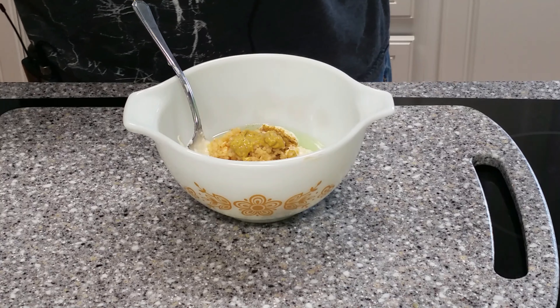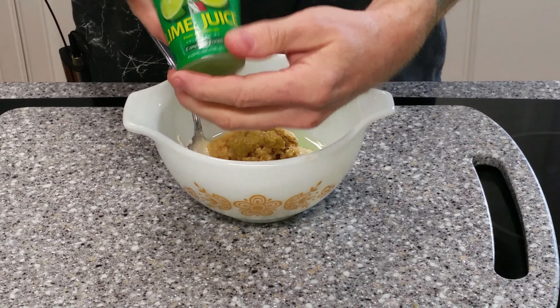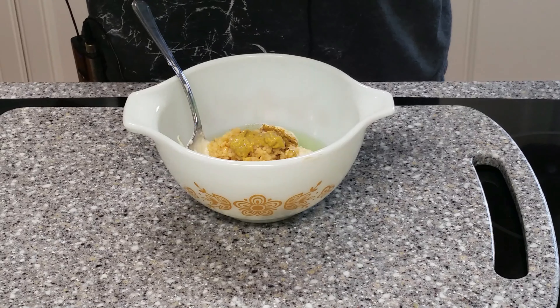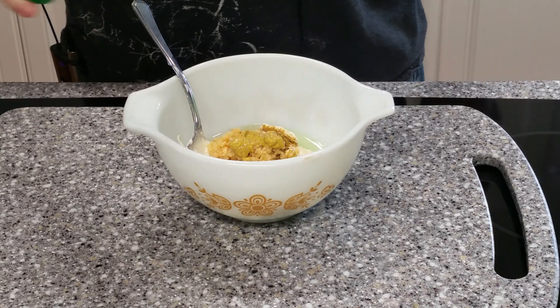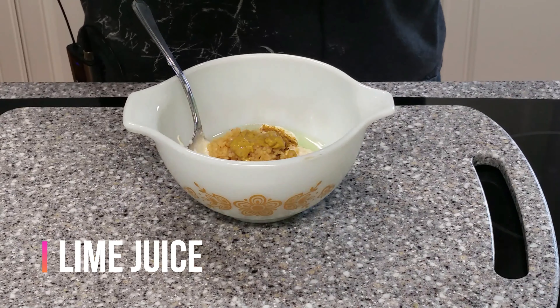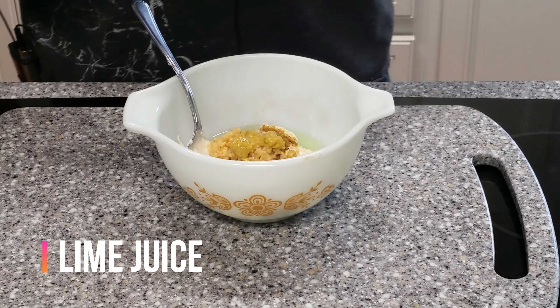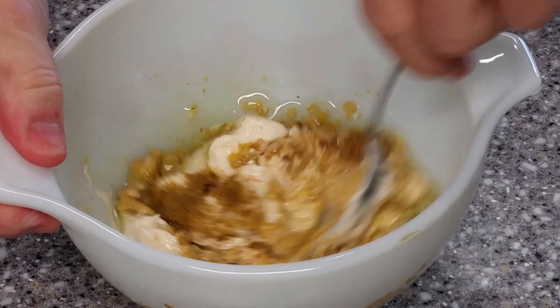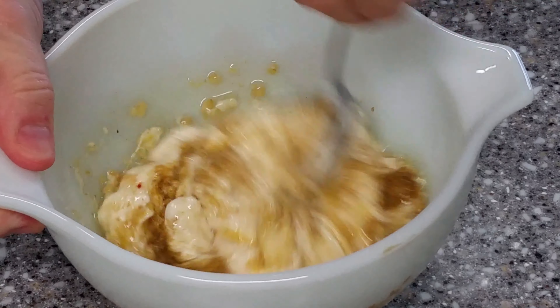And this is lime juice. You obviously don't have to put lime juice in it if you don't want. I'm just going to put a little squirt - about six or seven drops of lime juice in there. And we're going to blend this all up.